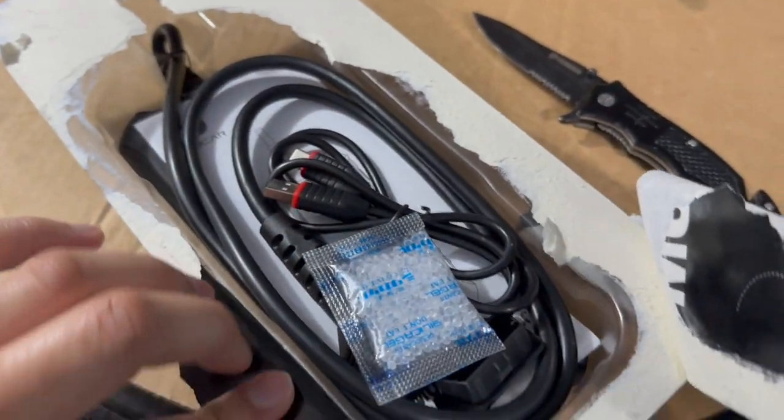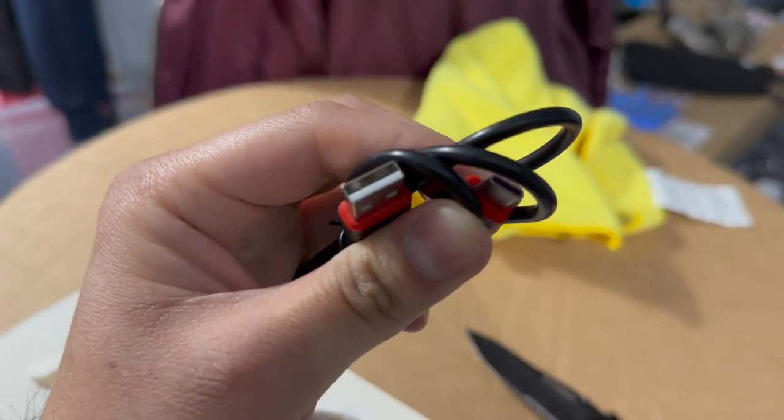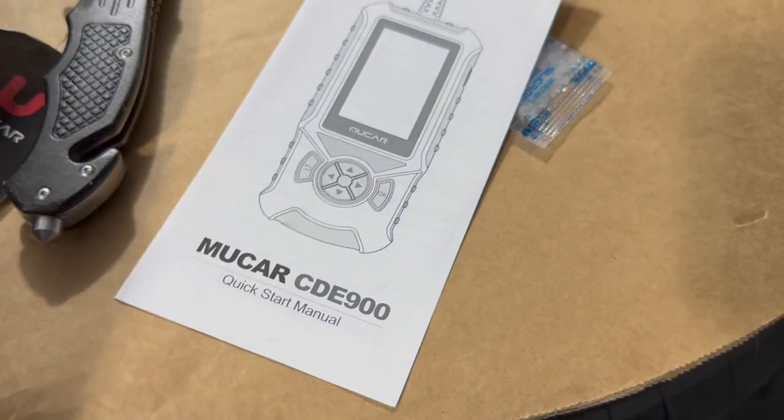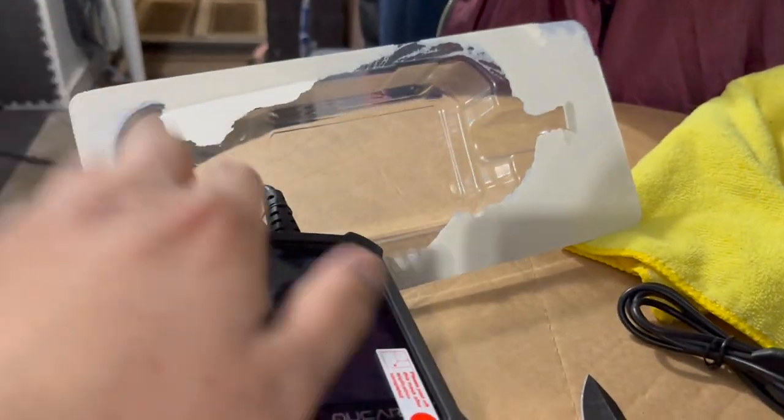I tore up the packaging from the back. First thing you're going to see is a USB-C to USB-A cable. You plug this into your OBD-II port, and there's a quick start manual included. Look at this guys — this is a pretty good looking device actually.